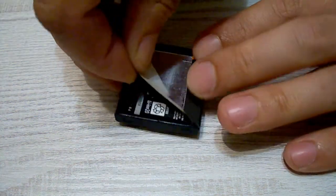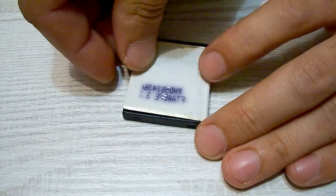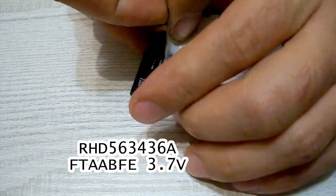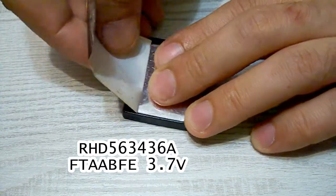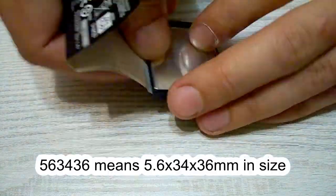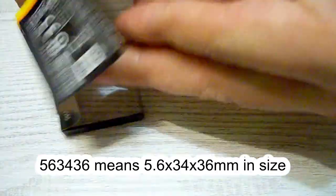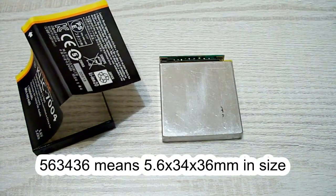I peeled off the sticker and found the following marking on the cell, which was stuck on the sticker's glue layer: RHD 563436A FTAABFE 3.7V. 563436 is the size of the cell and it means that the cell is 34mm wide, 36mm long and 5.6mm thick.